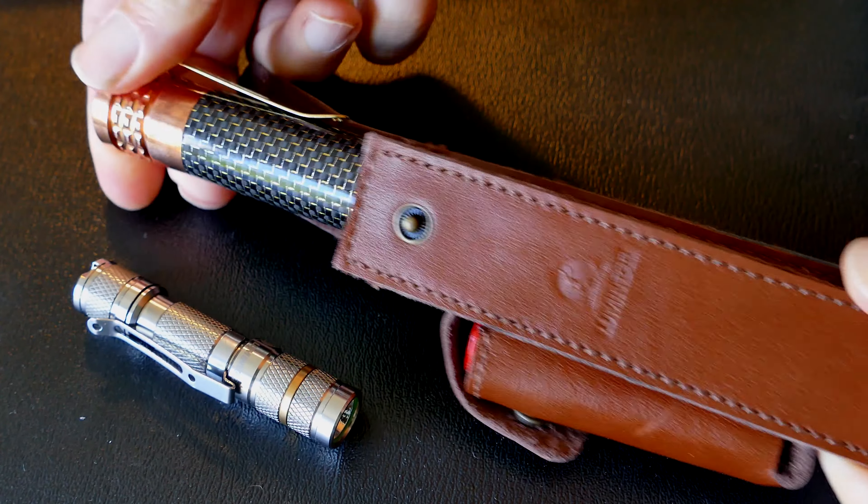The switch is just the smoothest tail switch I've ever operated — it really works well. You can tell they think about every detail on these lights. This is more like a custom light that you would pay hundreds of dollars for, yet it's considerably less expensive than that.